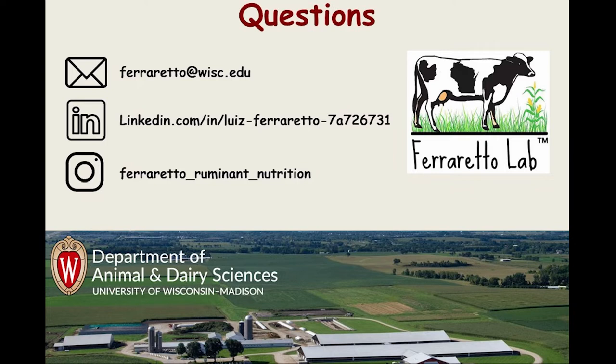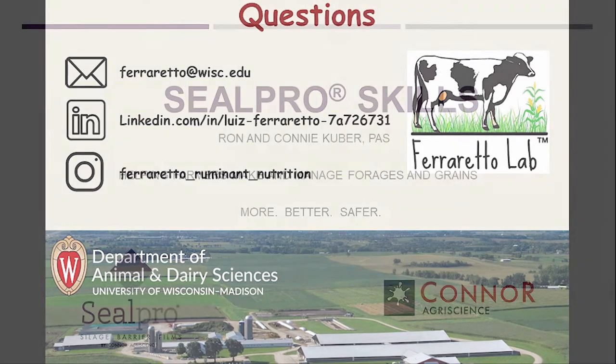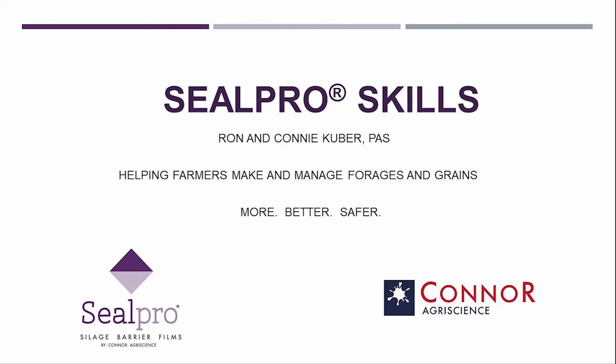Thank you — lots of points for discussion later. We are going to move into our next speakers, Ron and Connie Cooper from Connor Agri-Science. I'll let them introduce themselves, as they have some introductory slides in the presentation.